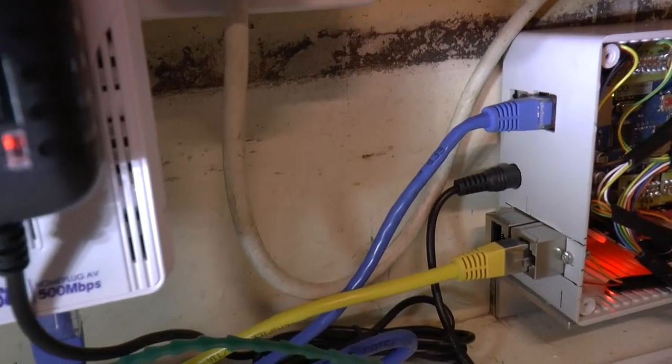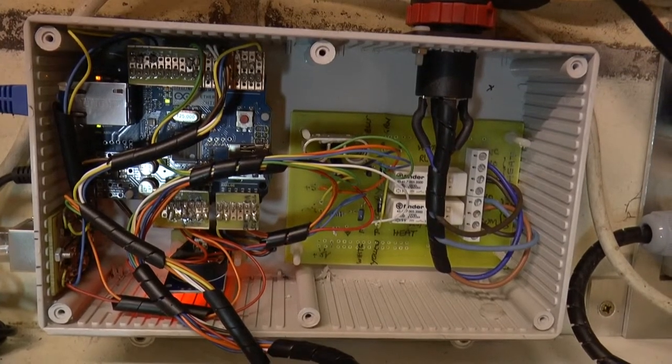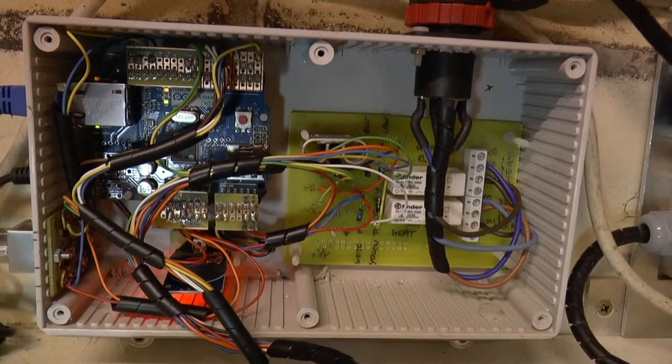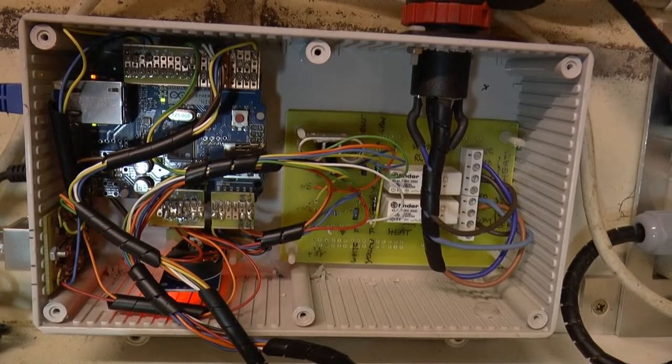The system is however connected to the ethernet and programming is done on any computer connected to the network. The timer itself has a battery-backed clock, provision for two room sensors, and keeps a log of temperatures on an SD card.